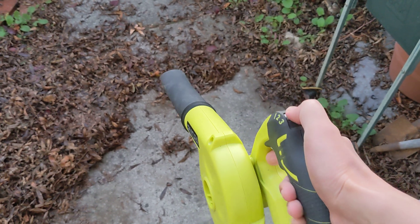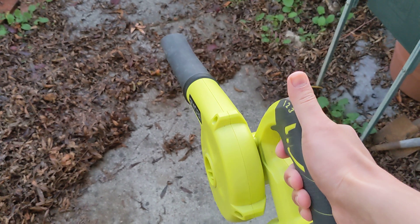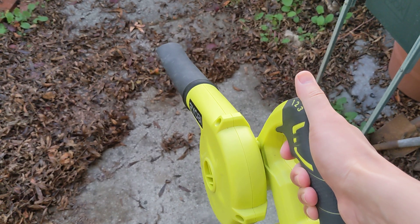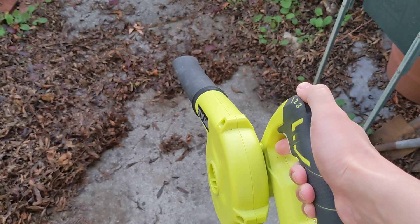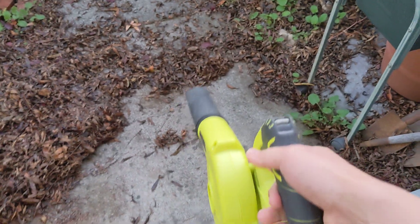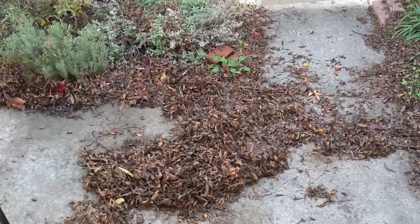Setting one is the weakest, then number two, and three is the strongest. We usually use setting three. So let's see if it works.